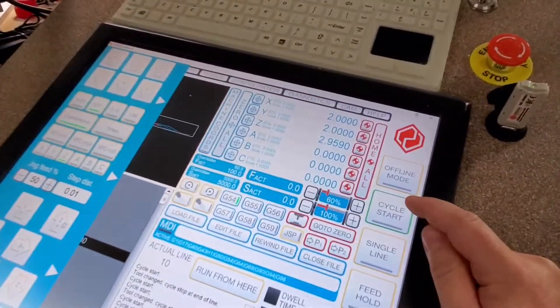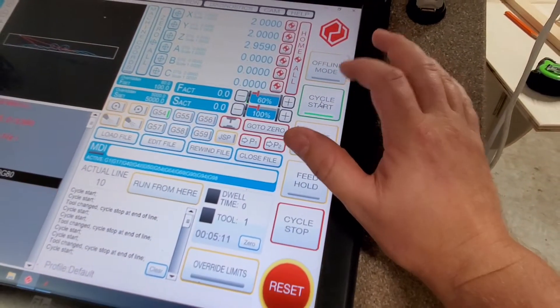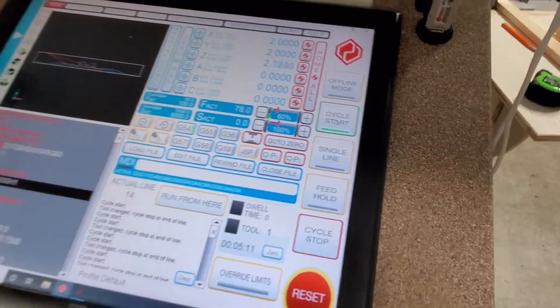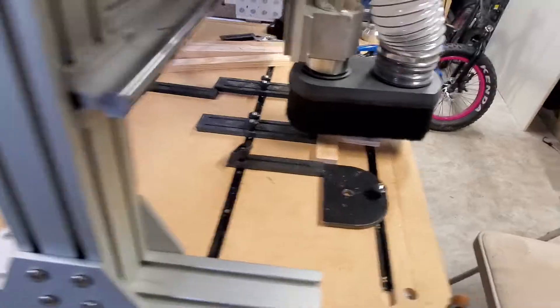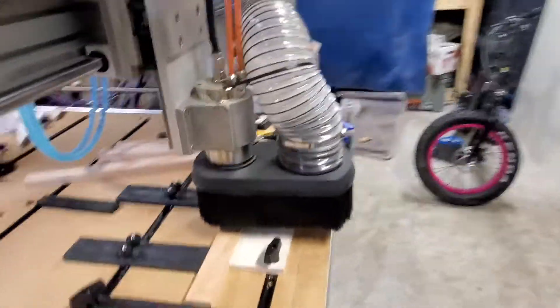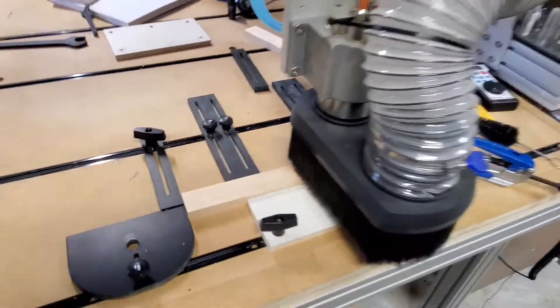I just got through doing that cut, and I'm going to come over here — all I've got to do is sometimes press rewind file, sometimes not. Press cycle start, cycle start again, and the machine does its thing. This is my dust collection coming up, straight down to my dust boot, and I have very, very little dust.